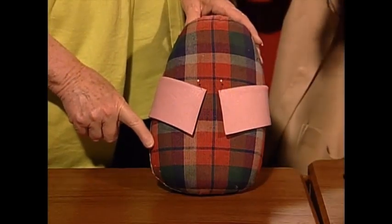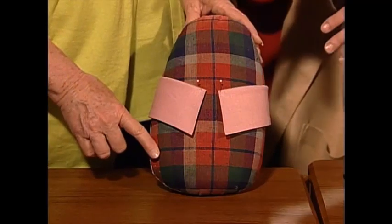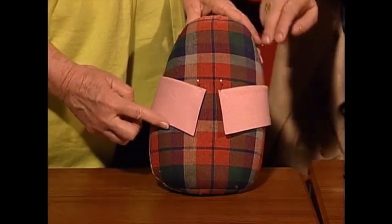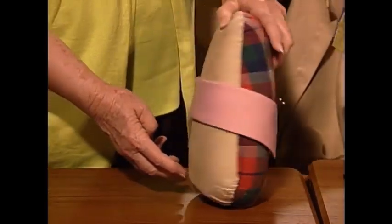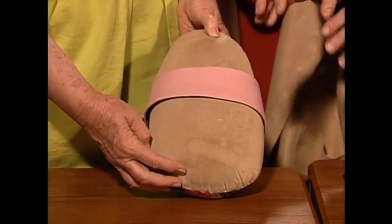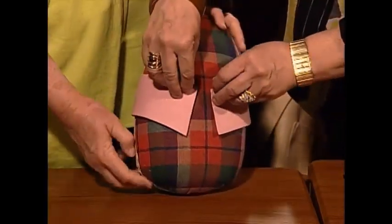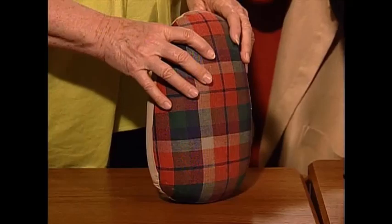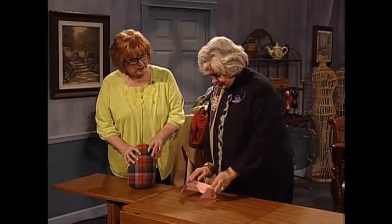What I do is I want to discipline the collar after I have sewn it. So I wrap it around, I find where my fold line is — my roll line on the collar — and I place it around the ham. I steam it and let it sit overnight. And let me unpin this and look what happens. Here's your collar — so it knows exactly where it is supposed to roll at all times.